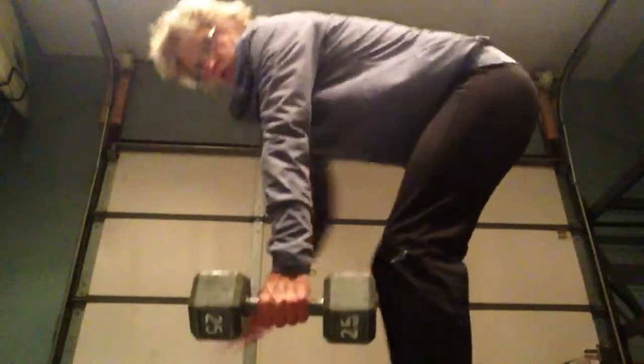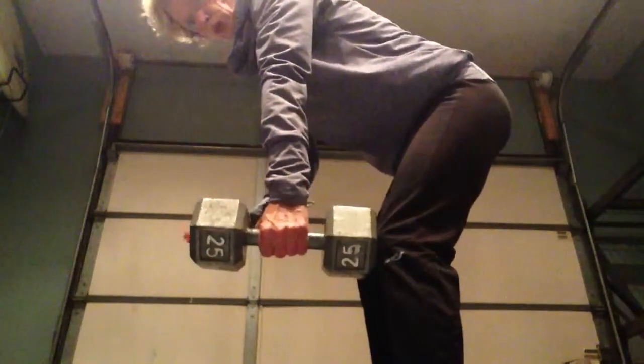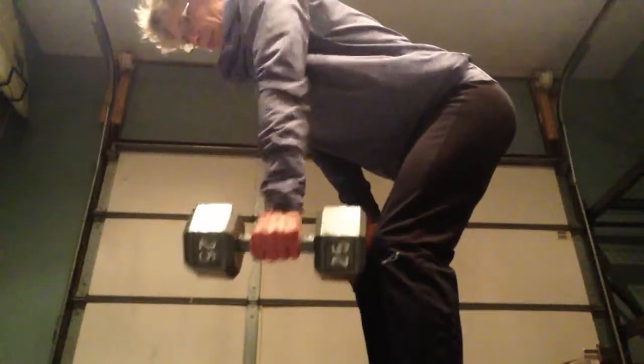Your next exercise is a three-point row. You're going to stand with a dumbbell in one hand, your feet on the ground, and you can put your hand here on support. You're going to pull it up to your ribcage and down — exhale, inhale, exhale, inhale.